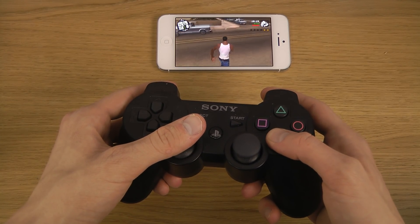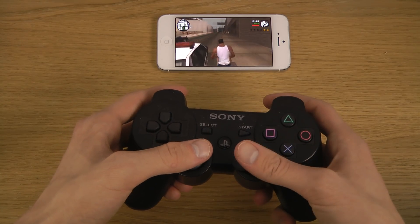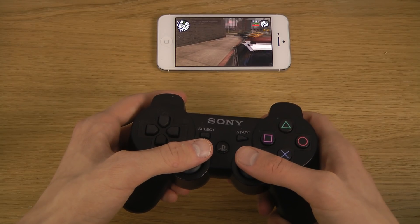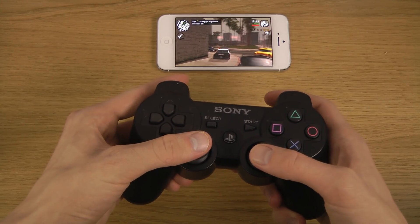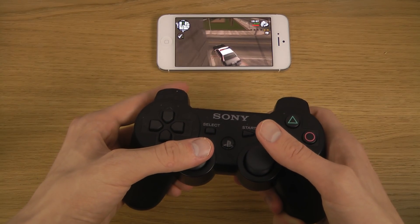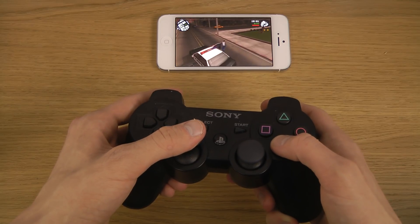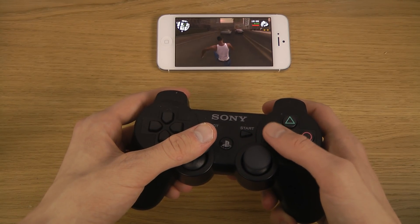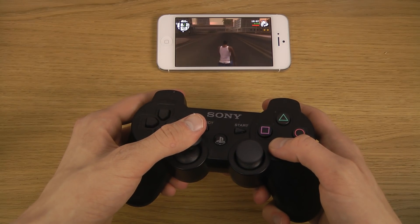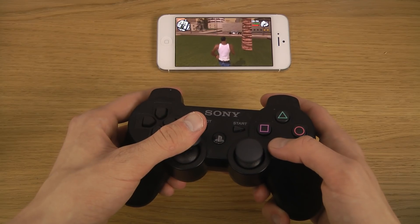This is some epic stuff. I haven't had a single problem here. I'm not sure how to turn the sound off at the moment, but you can see all the buttons I'm trying out — jumping, beating people up — it all works.